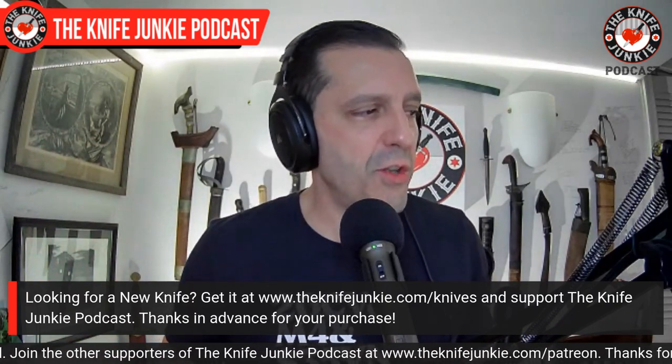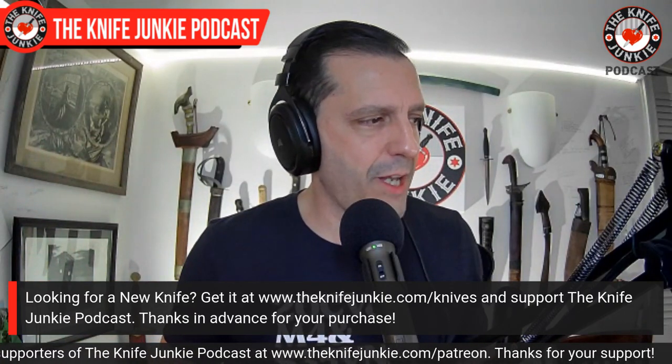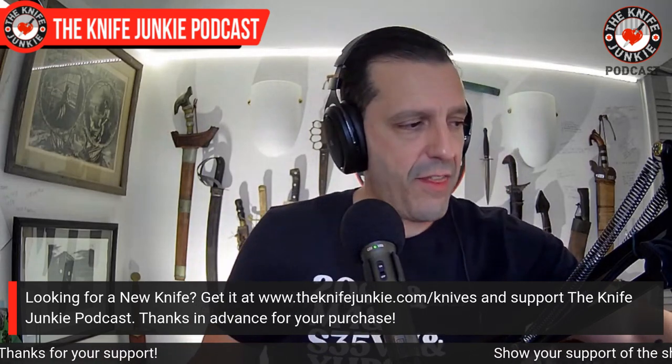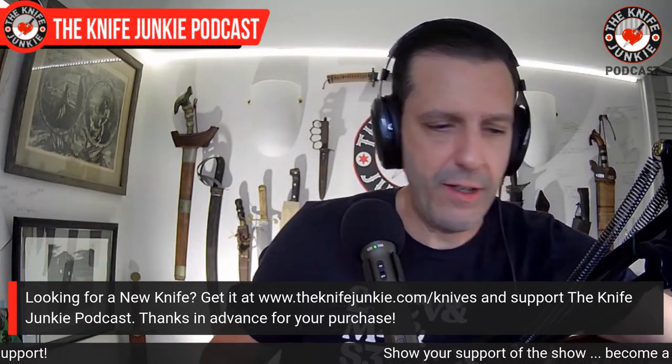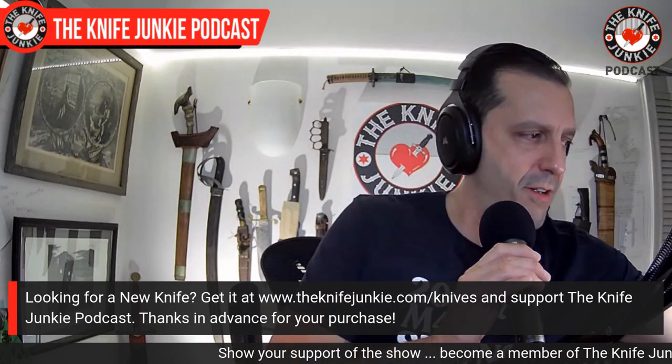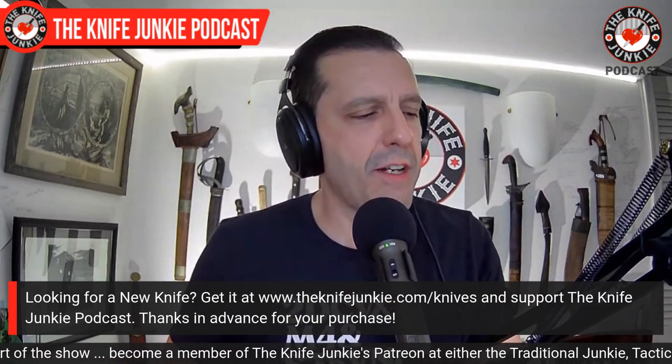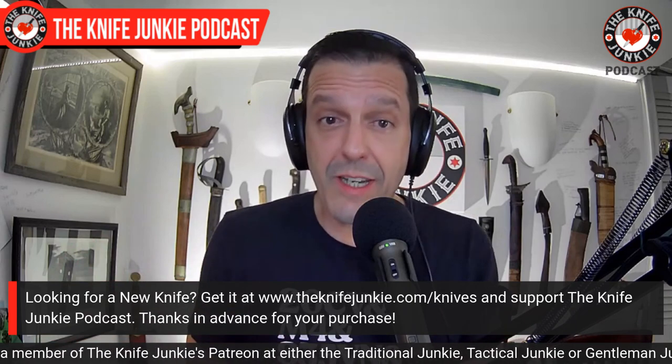I was looking through my collection thinking about what I have that's very unique. At one time I was collecting on that premise — buying everything with a different lock, blade steel, or blade shape — but I ended up getting rid of a lot of those because I didn't carry them. I do have some unique knives left, and I want to talk about some of these blade shapes primarily.